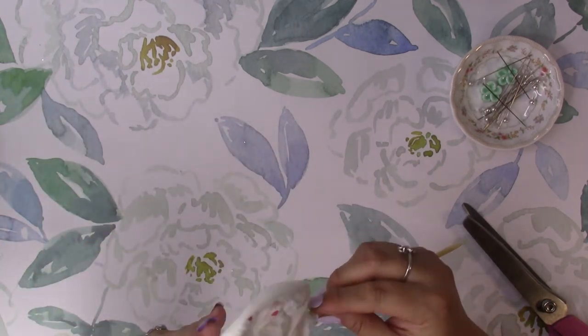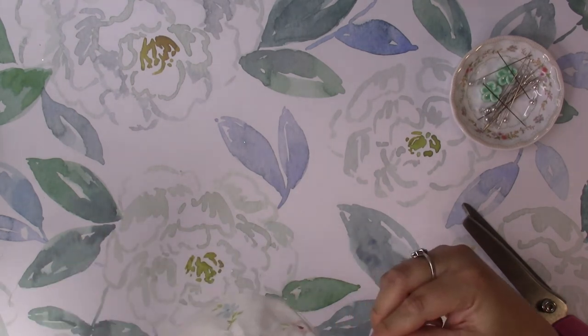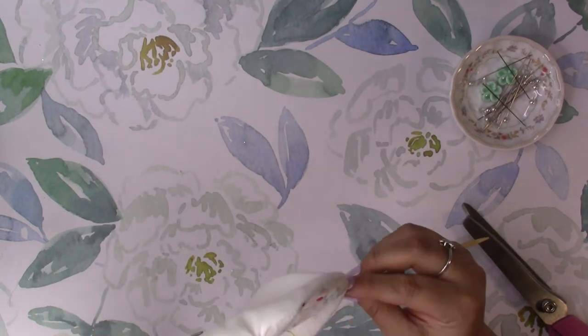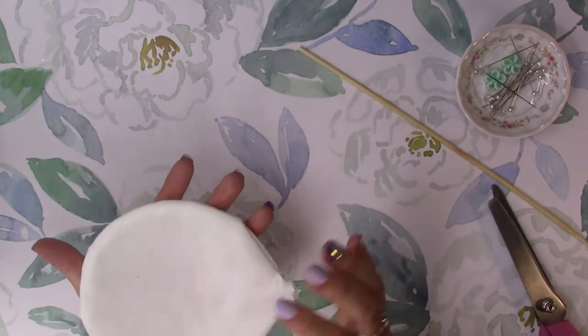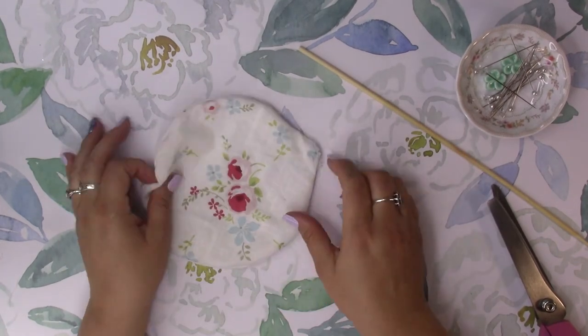I'm not a seamstress, guys - I'm just winging it here. I'm not a professional sewer. If anything's wonky, that's what makes it beautiful. That's the trademark - homemade with love. And there we go - this is what you end up with: a cute little thing, poofy.